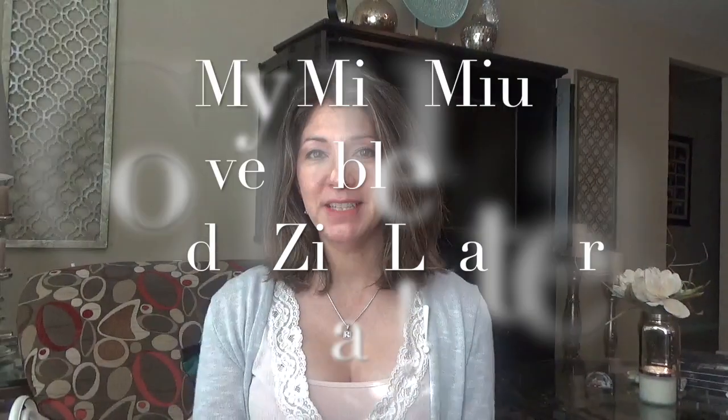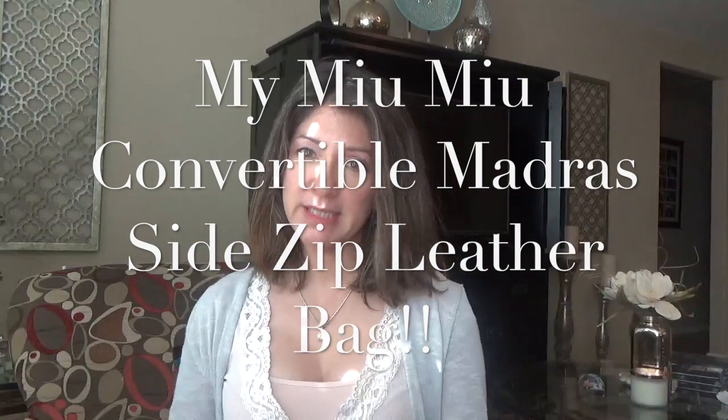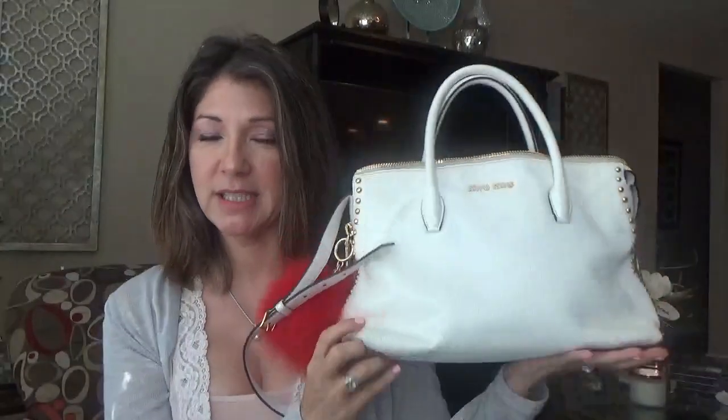Hi everyone, welcome back to my video. Today I want to talk about a purse, the current purse that I'm rocking today. As you can see in the title what it is, it's this bag here. It is a Miu Miu bag. This is my first and only Miu Miu bag.